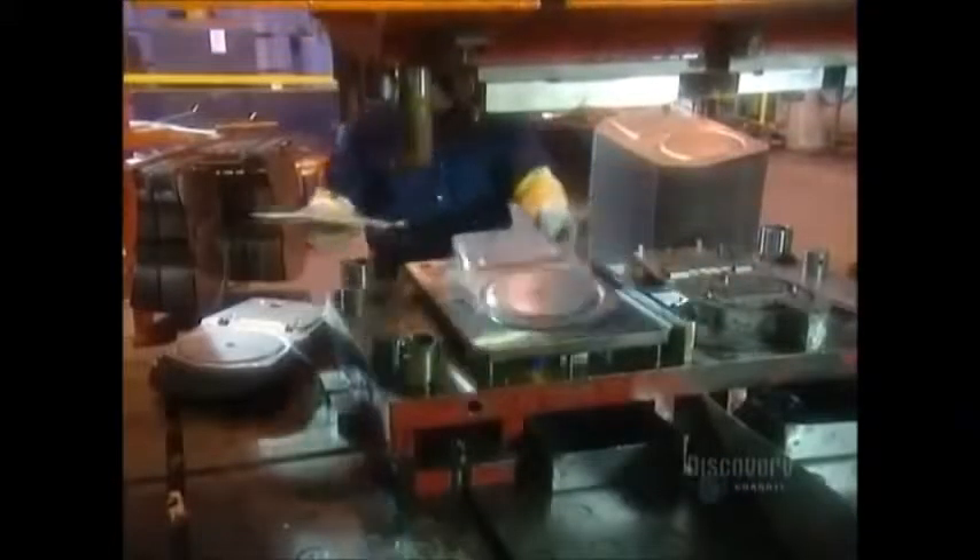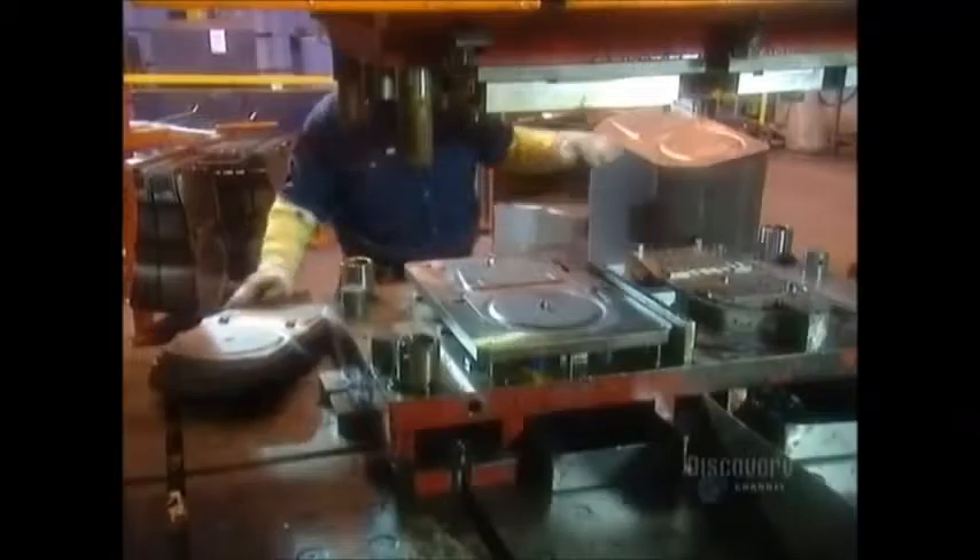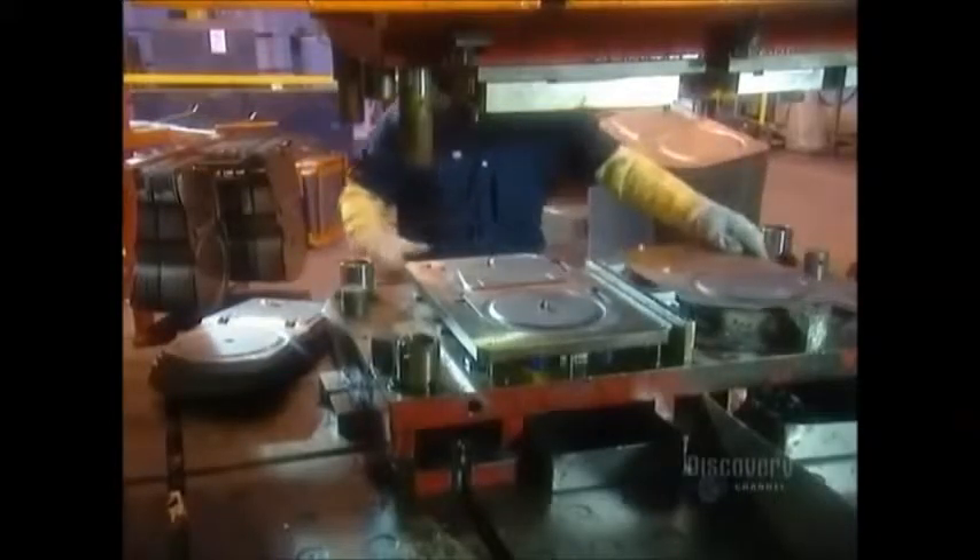Using those sheets, industrial presses stamp out various dryer parts. These are motor supports. And this is the back panel of the drum, the rotating compartment that holds the clothes. Note those small holes — we'll come back to them shortly.